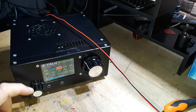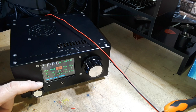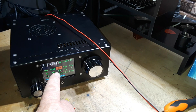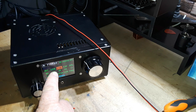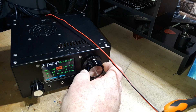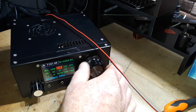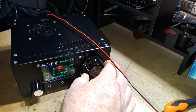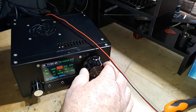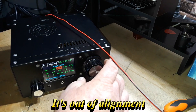It boots up on the 40-meter band at 7100. It tunes — very nice, but kind of slow. There's something about fast tuning — there we go.